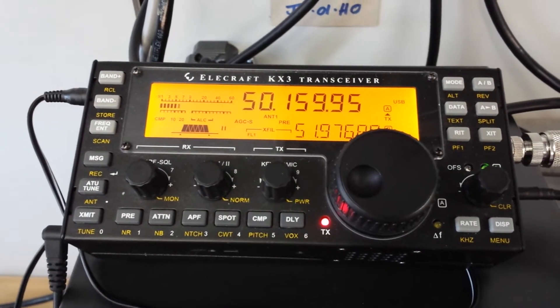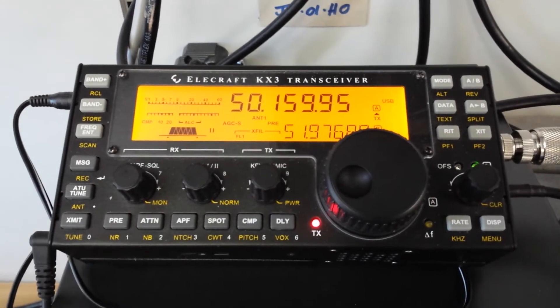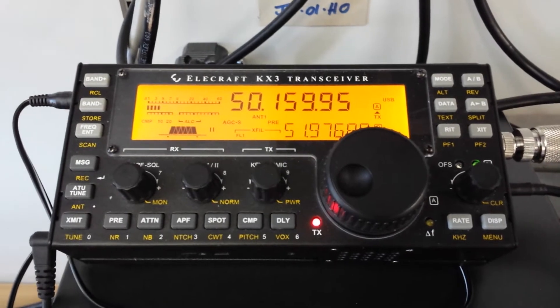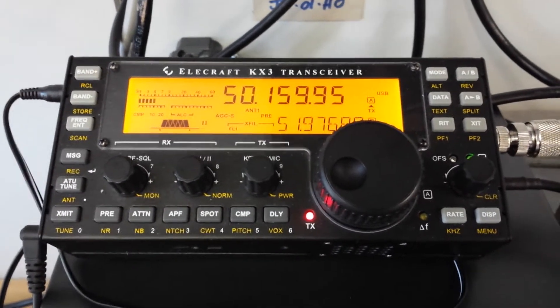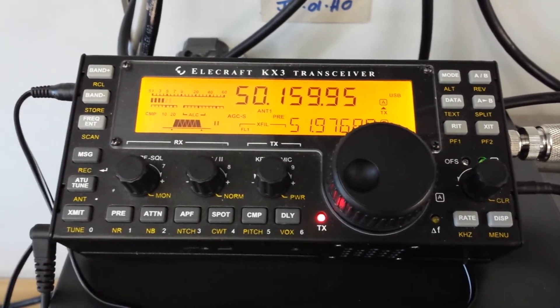Hi John, thanks very much for the call. It's G0PEP here, tried a few minutes ago in some QSB. Golf Zero Papa, Echo Papa, QRP, with just a KX3 and 10W from Hockley in Essex, John. Juliet Oscar 01 Hotel Oscar, ok?